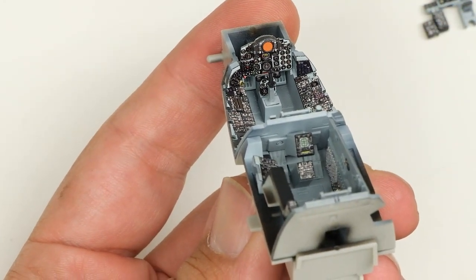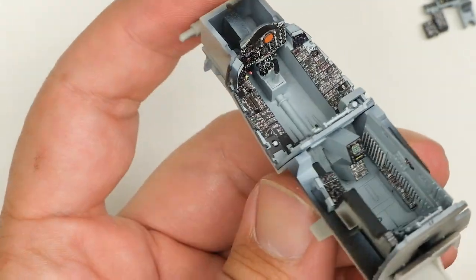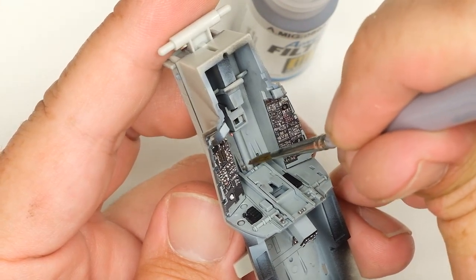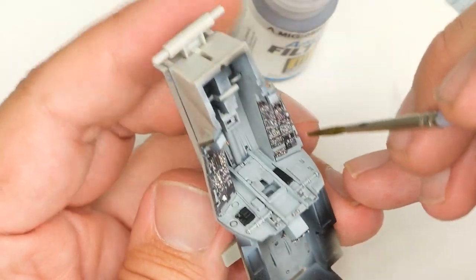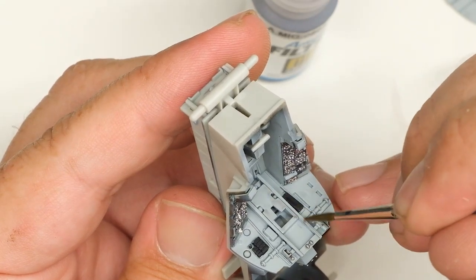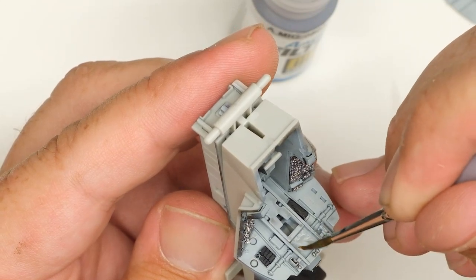Would I use them on everything? Nah. But on a case-by-case basis? Absolutely I would. Next, after a bit of light detail painting, I hit the cockpit with some Ammo medium gray acrylic filter. I got turned on to this stuff with Tank the Rainbow, and I really like it. It's kind of like a lazy magic wash, except it doesn't just bury itself into the corners and cracks — it also provides a nice little patina across the whole surface.